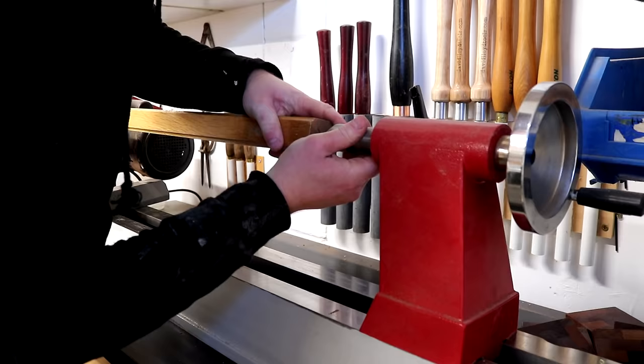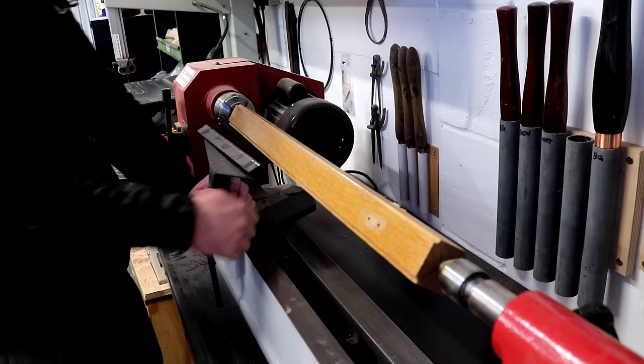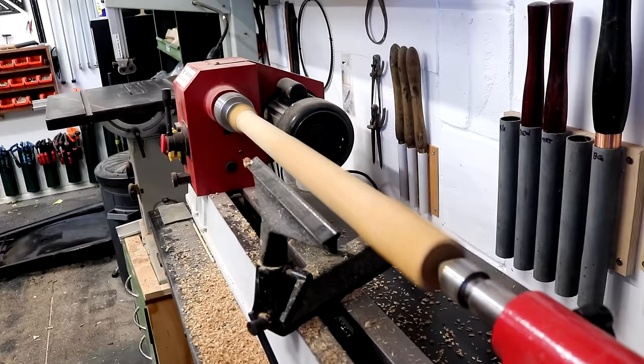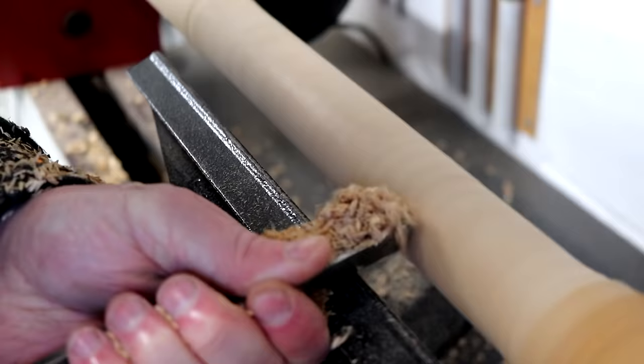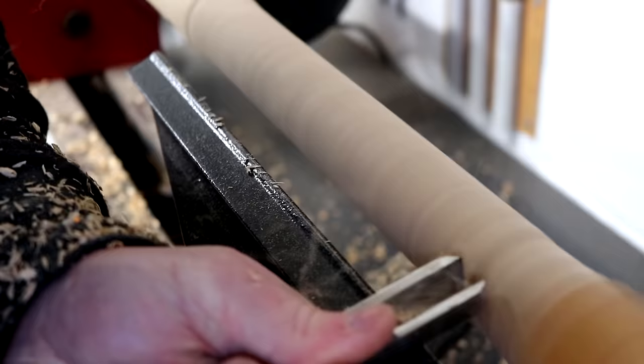It's been quite a while since I last did any turning and it's still something that I'm quite new to, so I'm still learning. First I'm going to get this piece round using the roughing gouge, and this piece is long enough to get two handles out of it. Here I'm checking if it's round and it isn't quite there yet, so I needed to remove a little bit more.